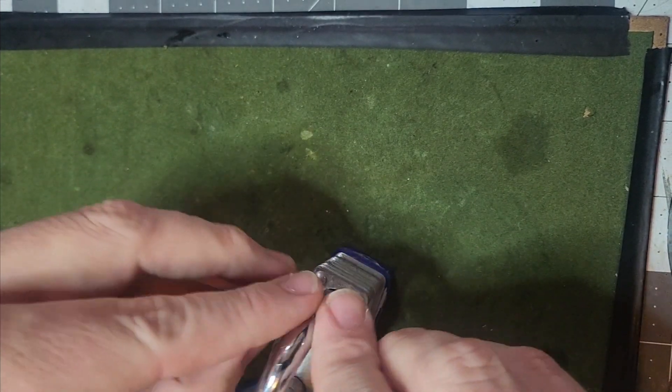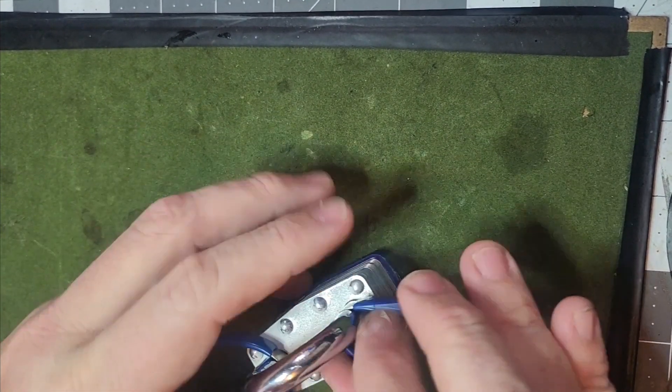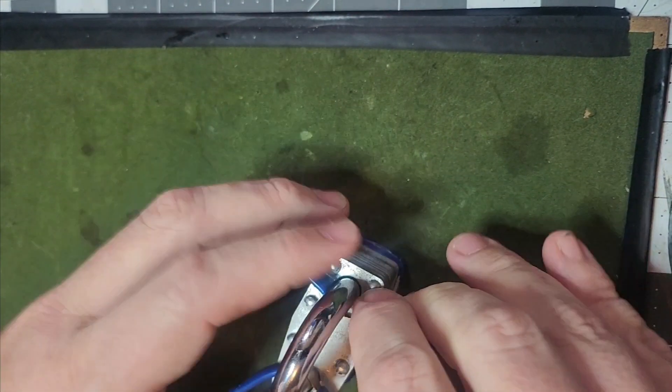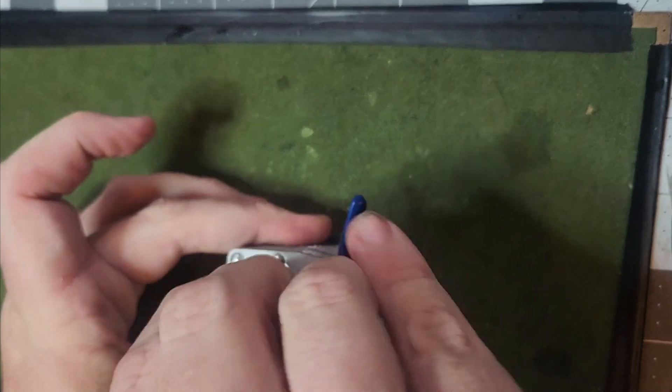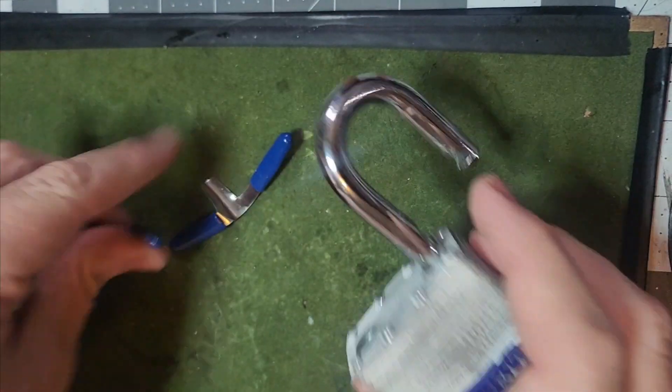I'm going to take this shim, place it here on the back side, and rotate it all the way around inside. Now watch very carefully what happens, because as soon as I rotate it — the padlock is now open, and I am free to get out.